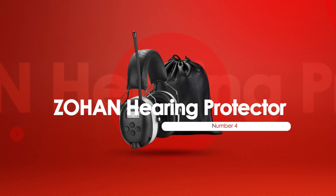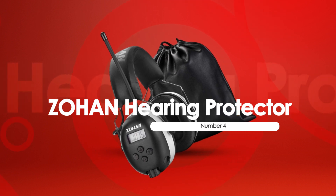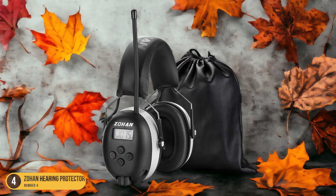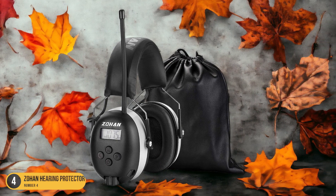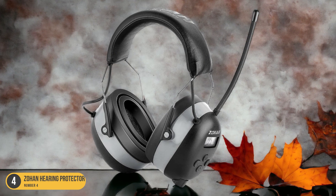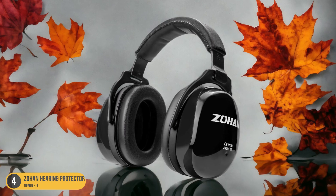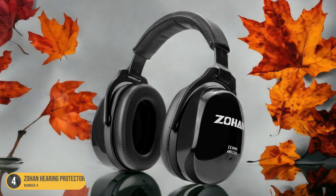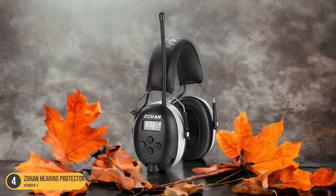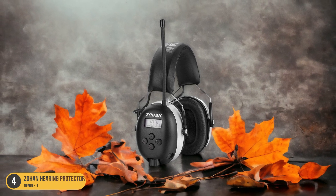At number 4, we have the Zohan Hearing Protector for Lawn Care. The Zohan Hearing Protector stands out for its reliable performance and comfortable design. The decent sound quality with accurate high and mid-tones enhances the overall mowing experience. The built-in digital radio ensures clear broadcast signals, keeping me entertained while working outdoors. Its foam padding is comfortably thick, allowing for extended wear without discomfort. The auxiliary input jack also provides the option for smartphone connectivity, giving flexibility and entertainment choices.